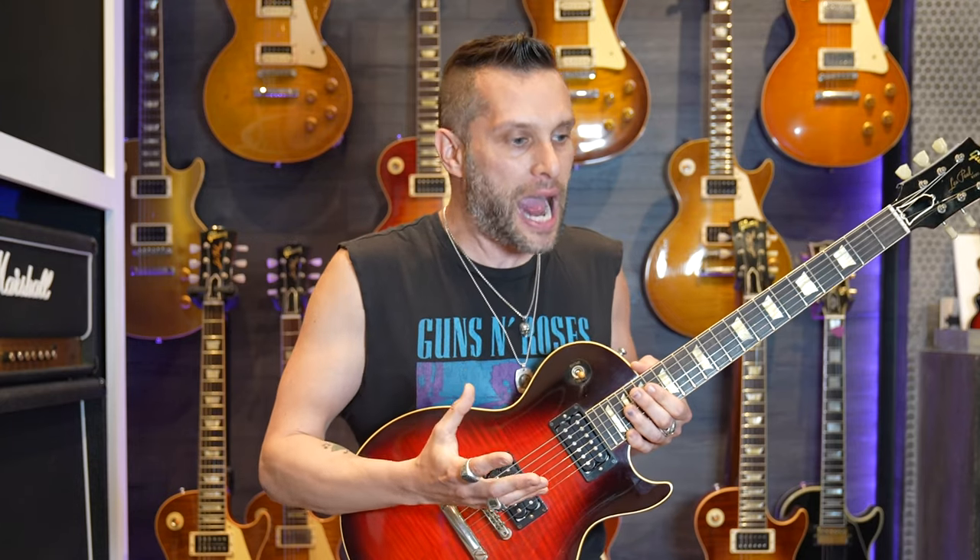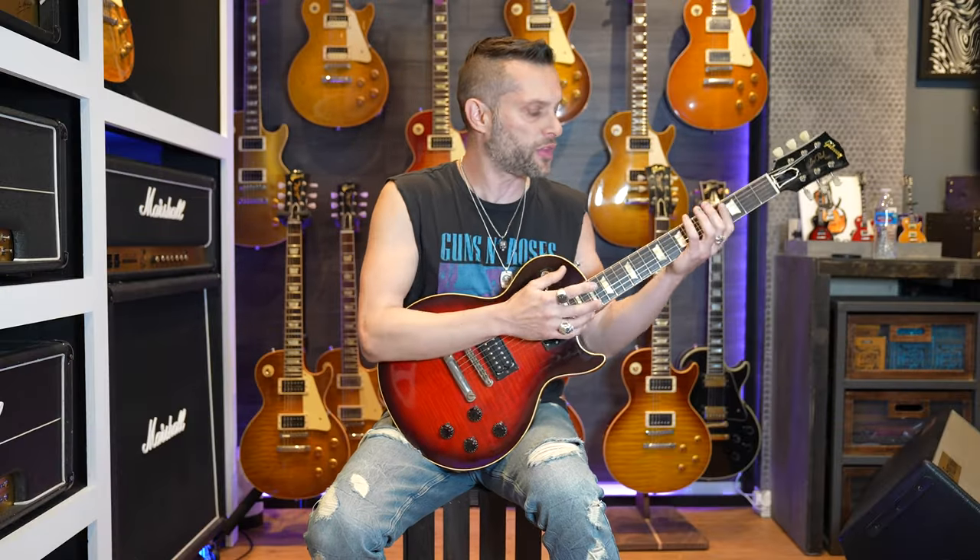I'll start off by saying I miss Izzy. But if you can't have Izzy Stradlin, get Richard Fortus — oh my God, what an amazing player that guy is. All of a sudden they're covering Wish You Were Here by Pink Floyd, and I see him come out with his guitar doing all these crazy techniques. And then Slash plays and you're like — it's the X factor you get when you're a legend. All you need is your silhouette against the screen and everybody knows and cheers.